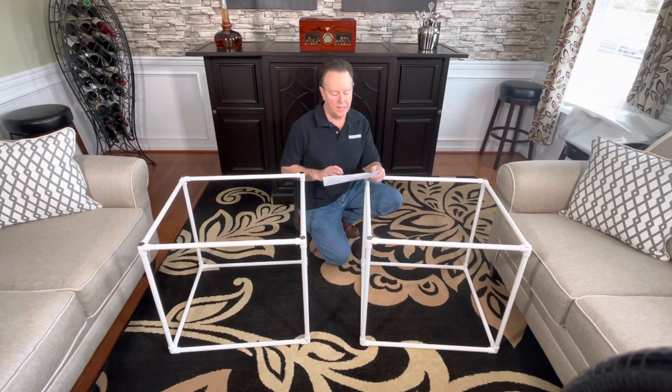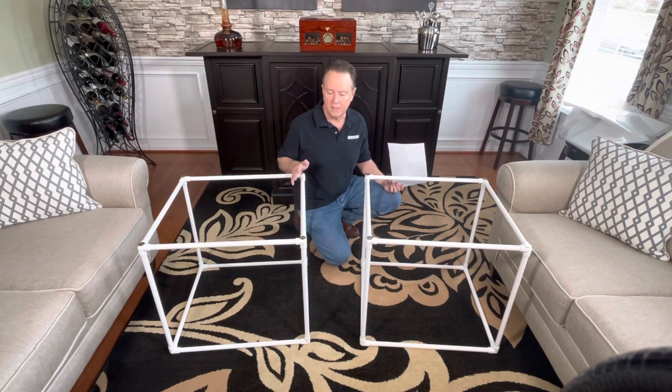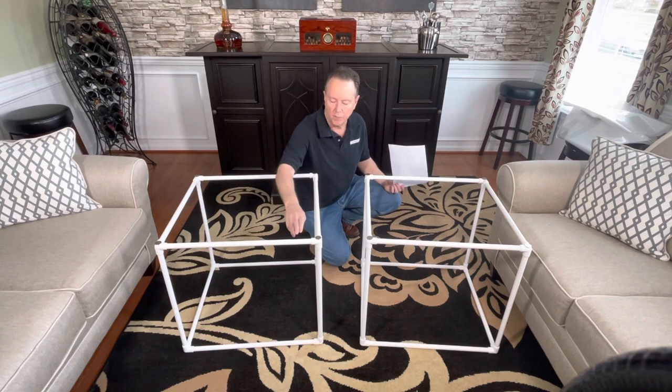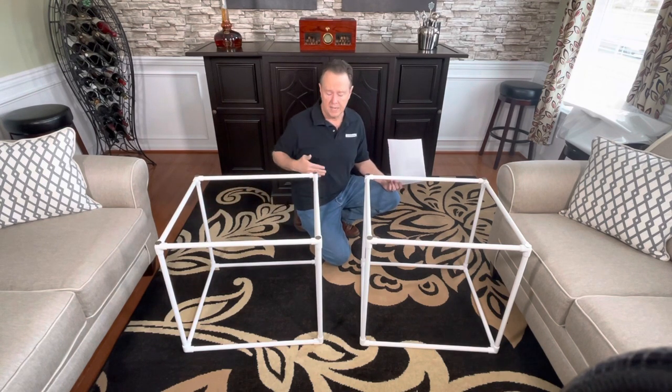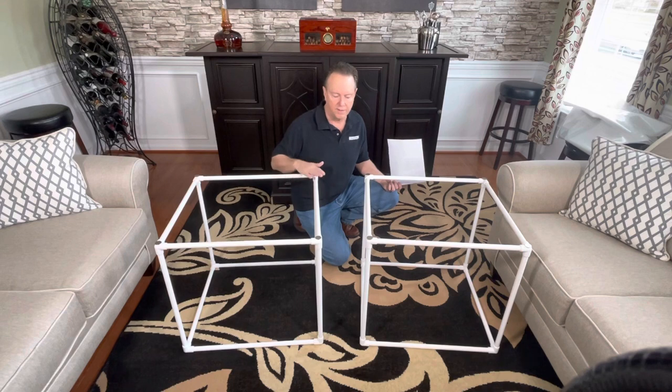Essentially, you will then take the tubing and the three-way elbows and assemble them into two sections. One will become the lower, one will become the upper section. They're both identical at this point. They're measured approximately 26 inches wide, 24 inches deep, and 24 inches tall, and there'll be a magnetic fastener on the corners on one side.